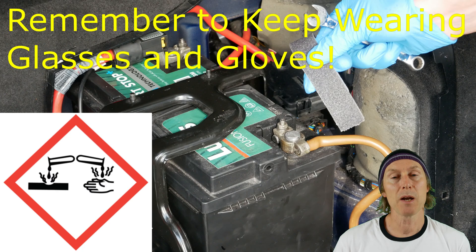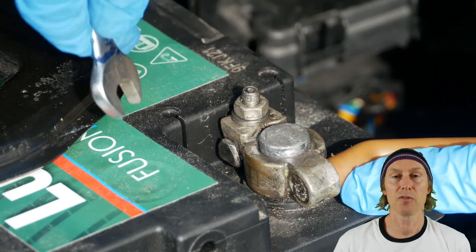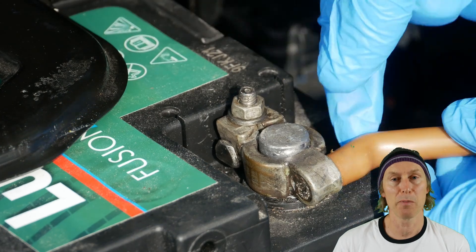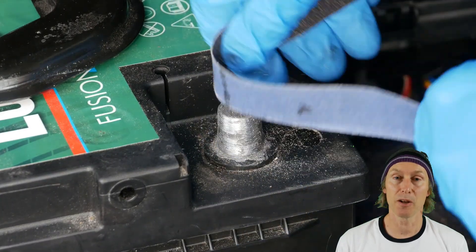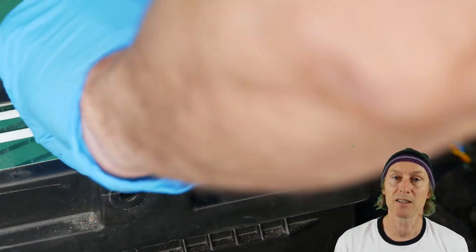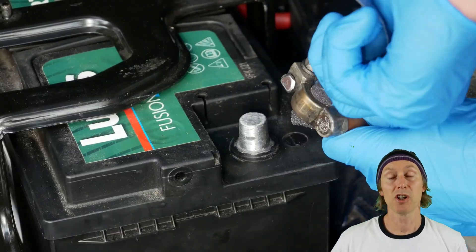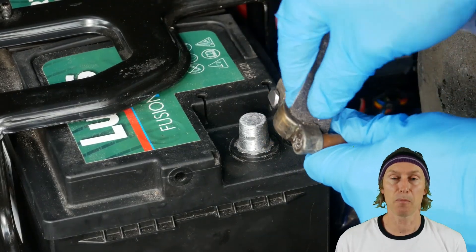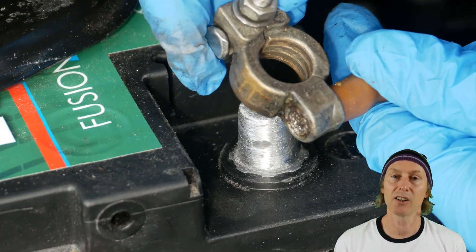We're going to use sandpaper to clean up the battery terminals. First, undo the negative clamp and remove it from the battery. Use the sandpaper to clean up the terminal — you'll know you've got it right when it's coming up nice and shiny, but don't take off any more material than you need to. With the terminal clean, use the same piece of sandpaper to clean the inside of the clamp and bring that up nice and shiny and clean too.